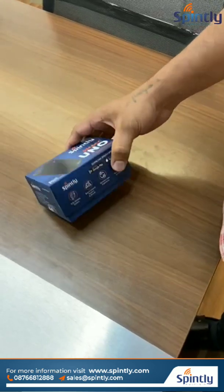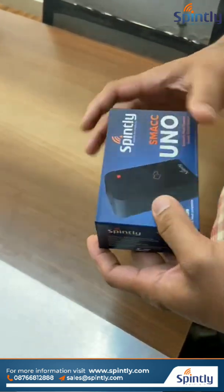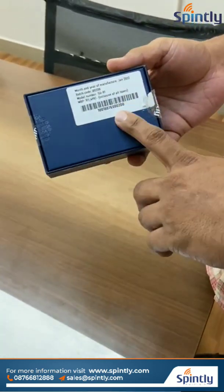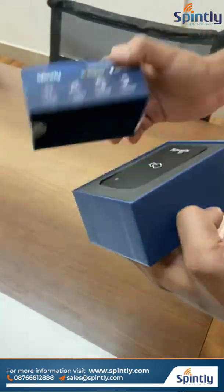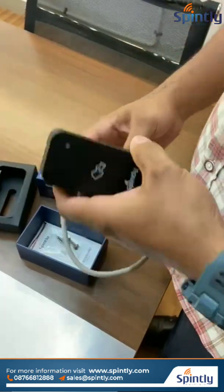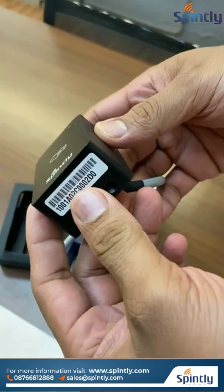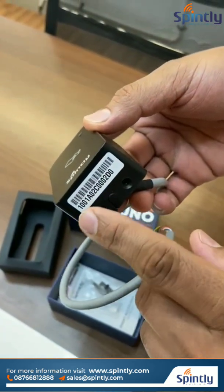In this video we will show you how we can connect our access reader to an access door. This reader supports mobile-based access and card-based access. Our eBooks will come with a serial number and for our reader also there will be a serial number. We have to note down the serial number which is based on the device. You can see the serial number pasted on the device, and you have to refer to this serial number to add the device to the software.